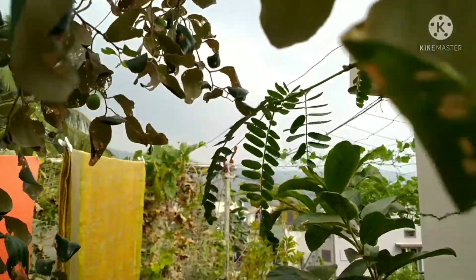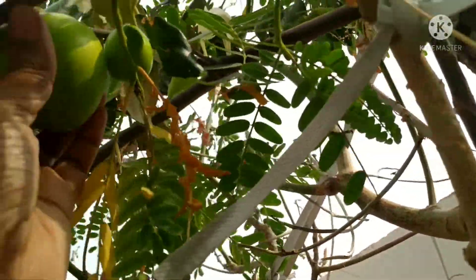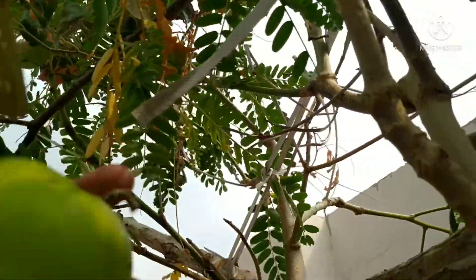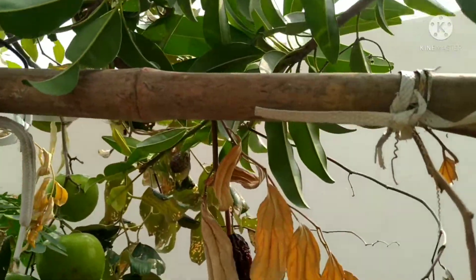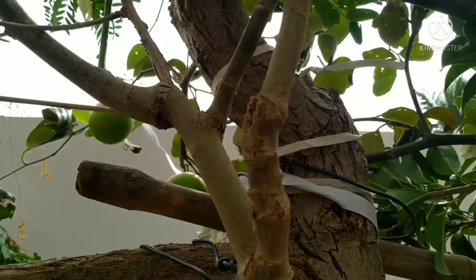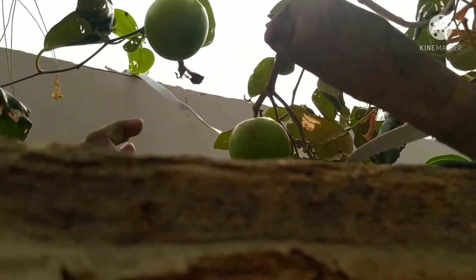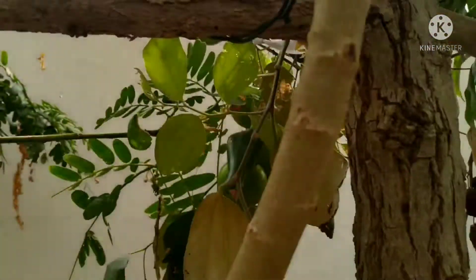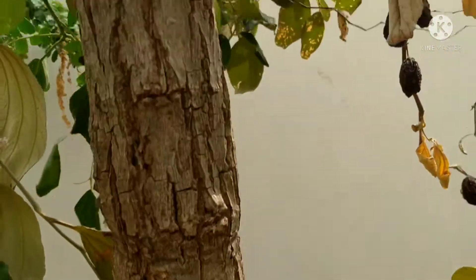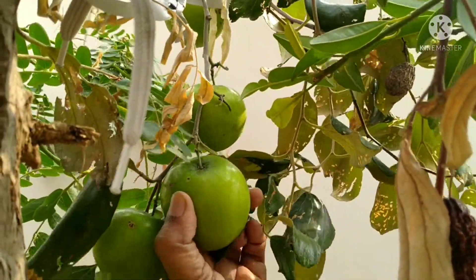If you want to see the squirrels, you can see the squirrels. You will need to put it in the glue. You will need to paint the glue.